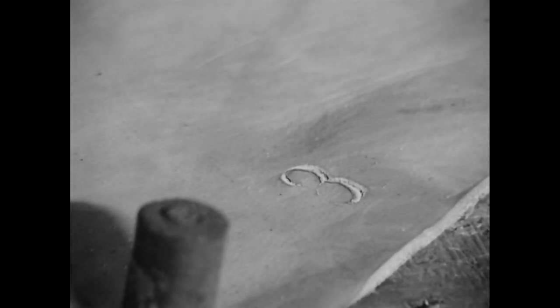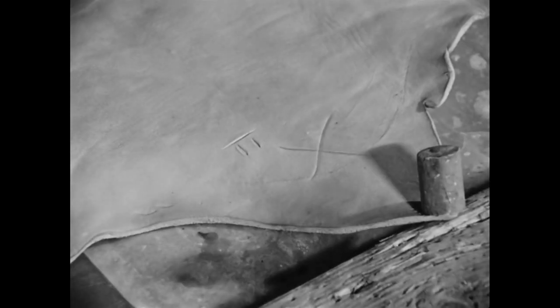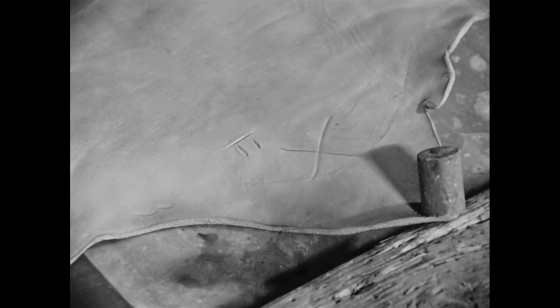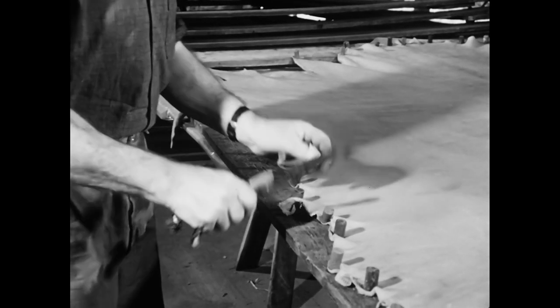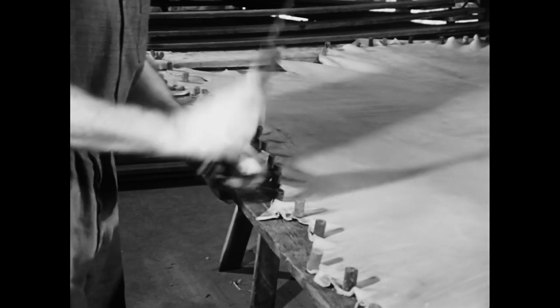Die Narbenseite – das heißt die ehemalige Haarseite der Haut – zeigt beim Aufspannen nach oben. So erkennt der Gerber die von ihm eingestanzte Nummer, die Gewichtsangabe und eventuelle Fehler. Unter dieser Rindshaut hatten sich die Engerlinge der Dasselfliege eingenistet. Der Riss zeugt von einer Verletzung des Tieres am Stacheldraht. Vieles, was dem Landwirt bei der Viehhaltung Sorge bereitet, mindert später auch die Qualität der Gerberware.